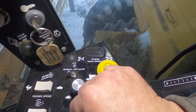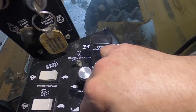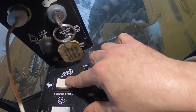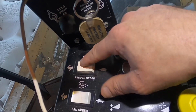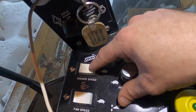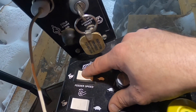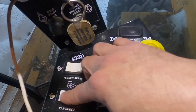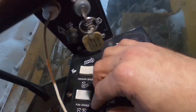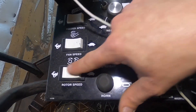This is your auto height header control — on or off. That's when you're using it for soybeans. This controls your chain speed on the front and your throat — how fast it goes. There's no gauge that tells you; you just kind of have to get out and look at it, which is a bit silly why they didn't include one. This is your fan speed control — ours isn't working right now — and this is your rotor speed control right here.